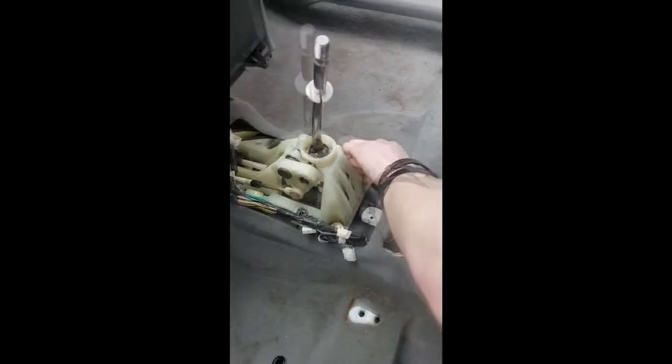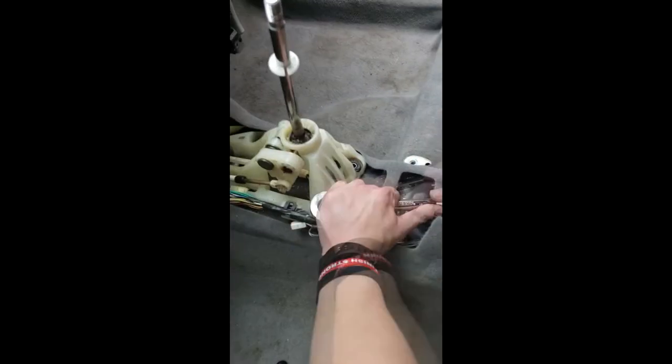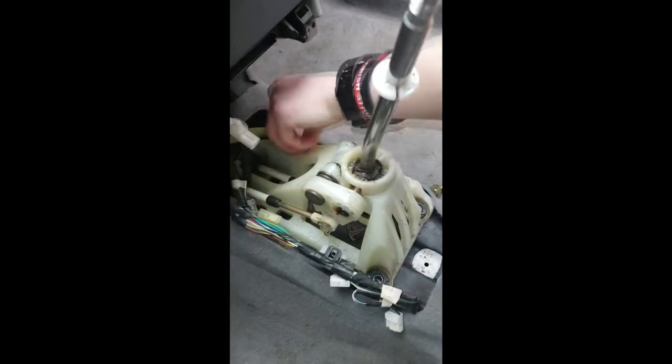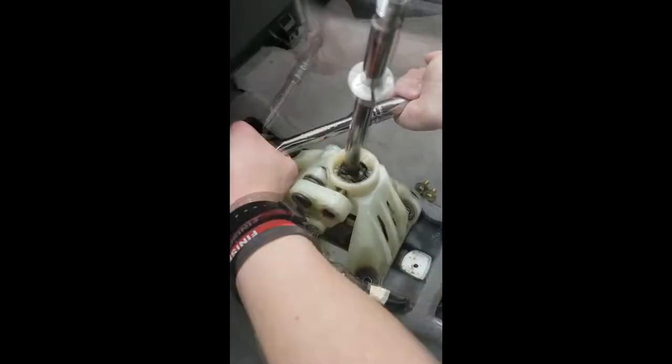Now that you've removed your center console, the next thing you're going to need to do is remove your shifter and shifter cage. This process is very straightforward. There are only four bolts you have to take out, one in each corner of the cage. You're going to need an extension for the top two bolts — they are kind of in a hard-to-reach place. You're also going to have to remove the pin of your shifter linkage arm. It's on the left-hand side of your cage. Just pull that pin out and place it aside because you are going to need to reuse it.